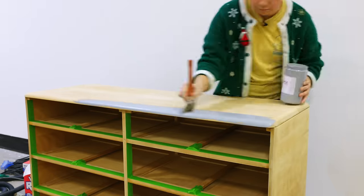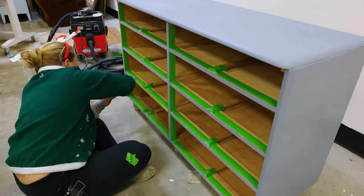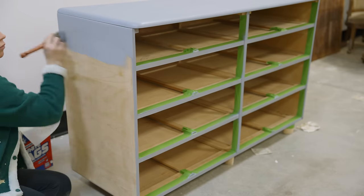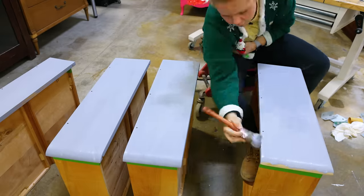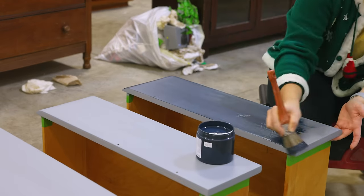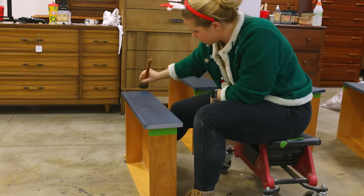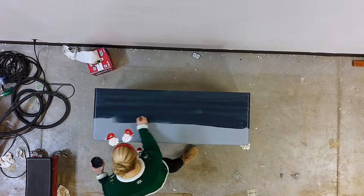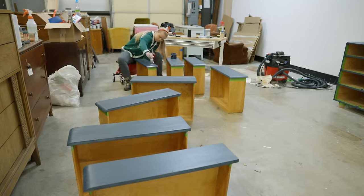Then I used Lily Moon's Eclipse stain-blocking primer and covered the entire surface. I wanted this piece to be super classy and timeless, so I ended up using Lily Moon's paint Starless Nights in the Opulent line to cover the entire surface. This paint has primer and top coat and the paint all built in. The reason I used the Eclipse primer before this paint, even though it has the primer built in, is because the built-in primer is a bonding primer, and the Eclipse stain-blocking was to make sure that no stains came through the finish.